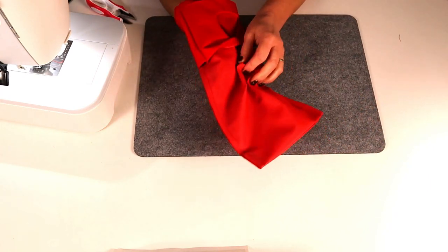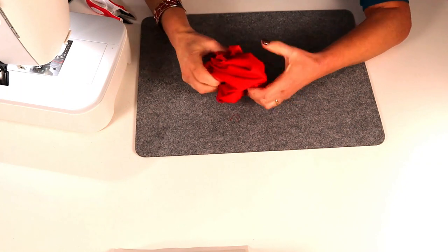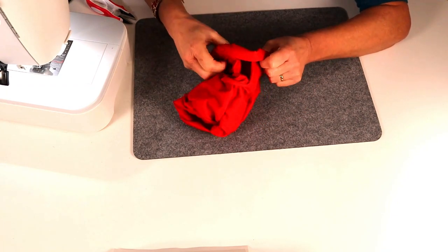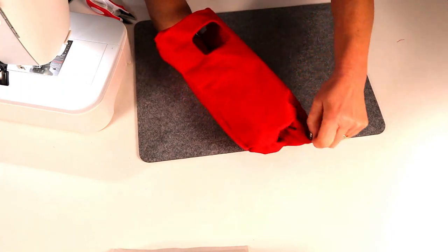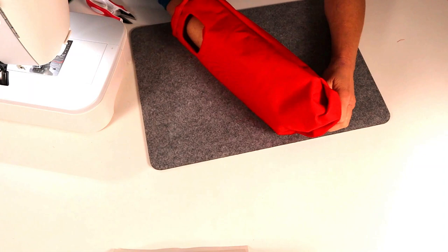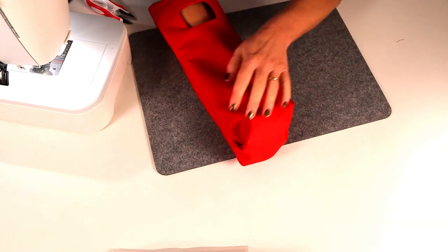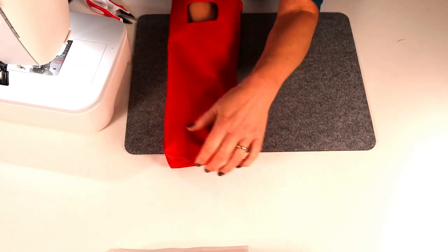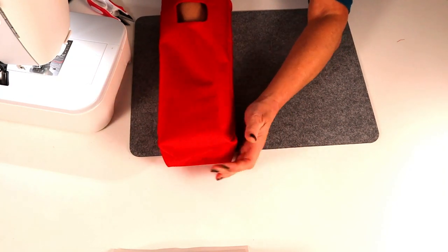Put your hand in — squeeze — and turn it through. Straighten out those corners at the bottom and make sure they're aligned properly. The good thing about this folding method of making bag bottoms is they're never wonky — they always align with each other. Push them out and get two fingers into the bottom of the bag on both sides. See how that's formed up nicely.